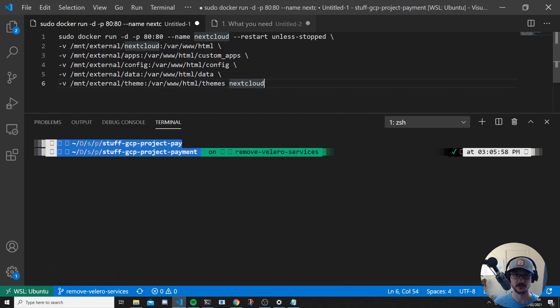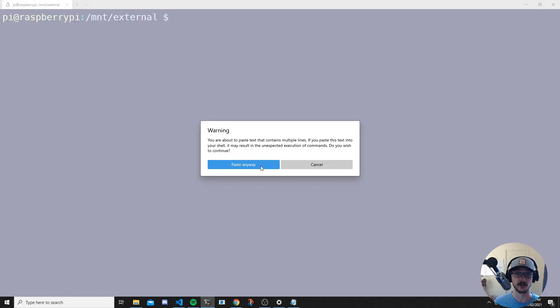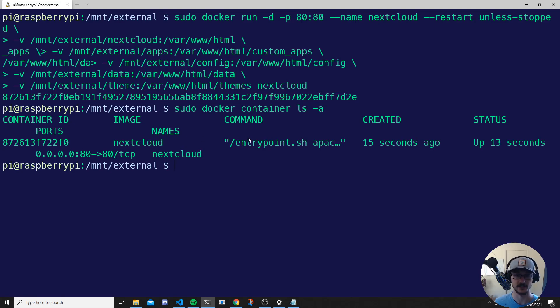Now let's run the Docker command. I'll copy it, paste it into the terminal — right-click, paste — and as you can see it's going to run sudo docker and mount all those volumes. Hit enter, and Docker has now spun that container up. Let's verify it's running with: sudo docker container ls -a. You can see the container was created 15 seconds ago and is up on port 80.